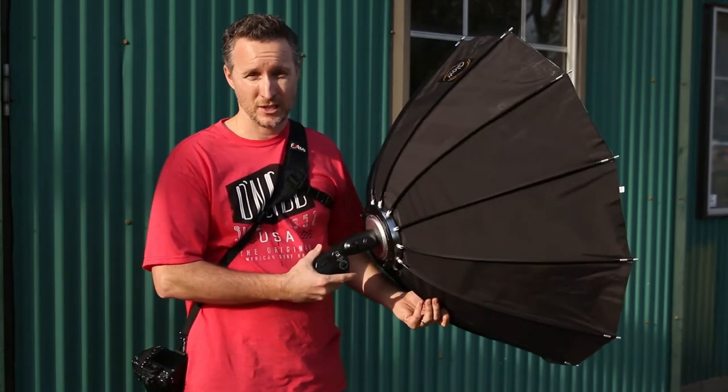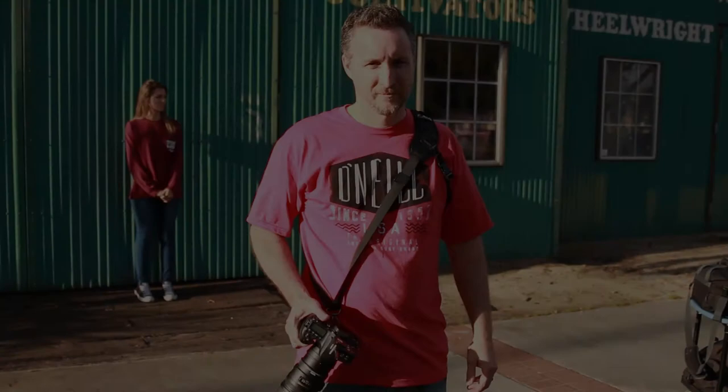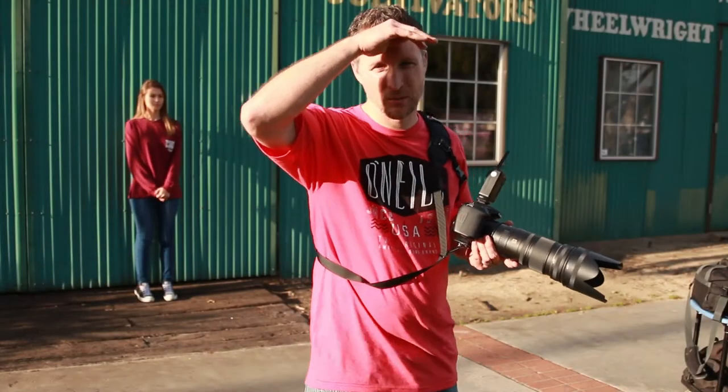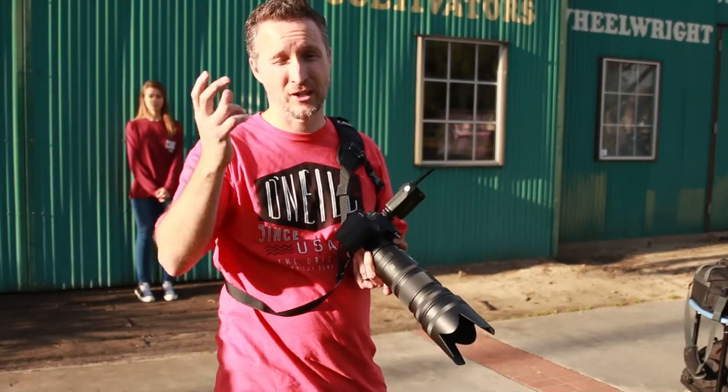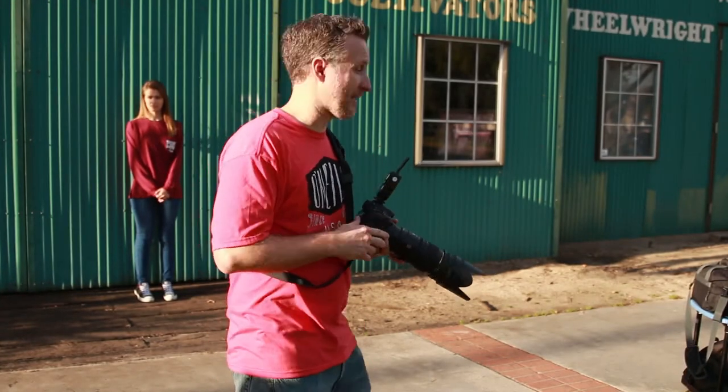Now we're going to try a couple of shots with our model and we'll show you guys how this thing performs. We're going to do a test shot with our model with the diffusion panel on, and then I'll show you guys what it looks like without it later, just with the silver inner baffle.